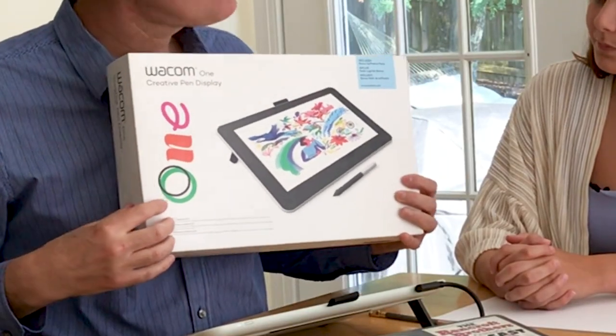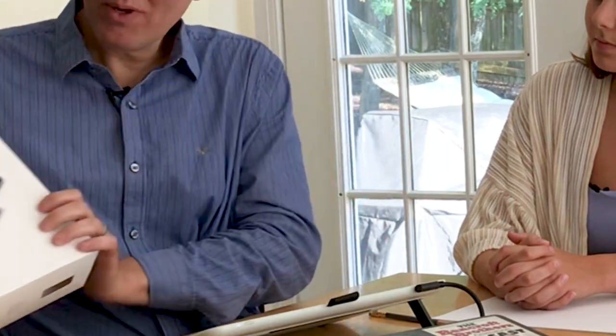First I want to introduce our sponsor, which is Wacom. Wacom is the maker of this right here — this is the Wacom One. Pretty nice piece of equipment. Usually about high school and up is when you want to start buying something like this. It is a digital drawing surface, much like a tablet or an iPad. This one plugs into the computer so I can draw in Photoshop, which makes it more professional. Thank you Wacom for sponsoring this.